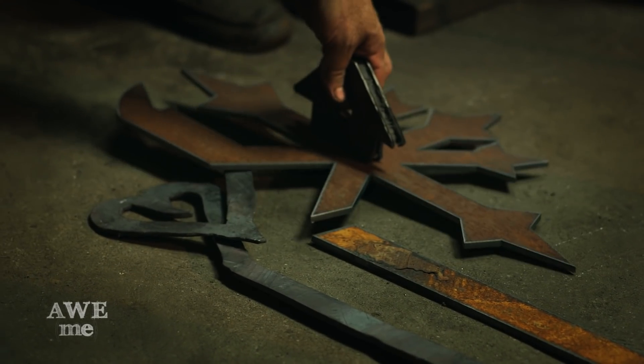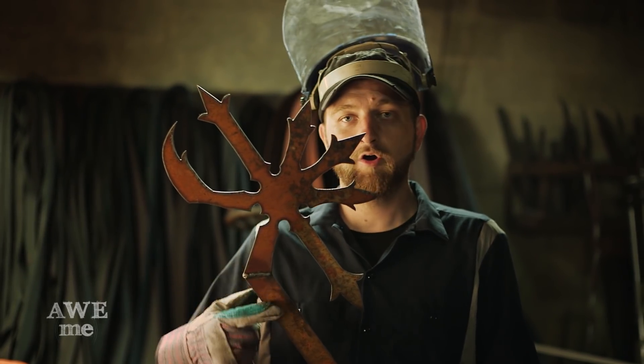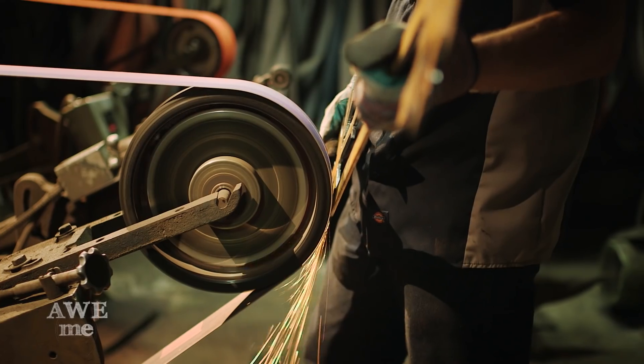I'm really excited to finally get this keyblade in my hands. We've got our two pieces welded on here, so I'll go ahead and start by blending that weld off. And then I'm just going to get in — everything gets beveled, everything's a sharp edge, everything's going to be a cutting edge.